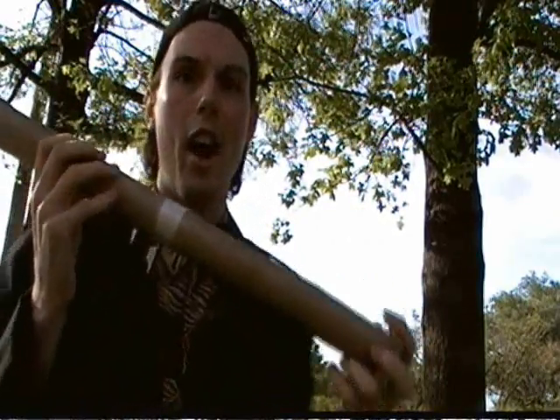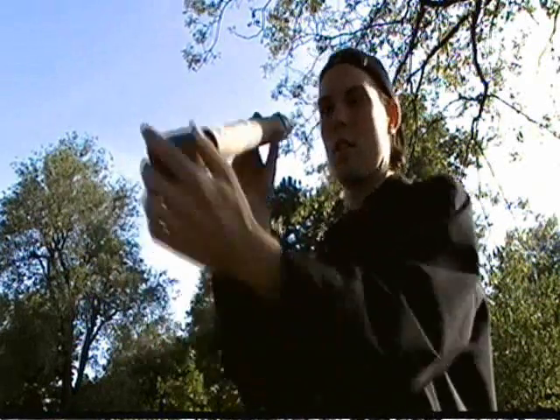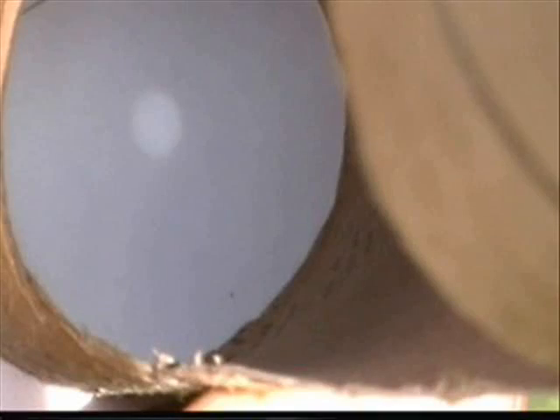Then use your view screen to cover the other end of the device. Now you've got to line it up. It might take a while, but it's really, really wicked cool when you do. Just give me a second here to line it up... That is so wickedly wicked cool! You can see a picture of the sun right there on your view screen.